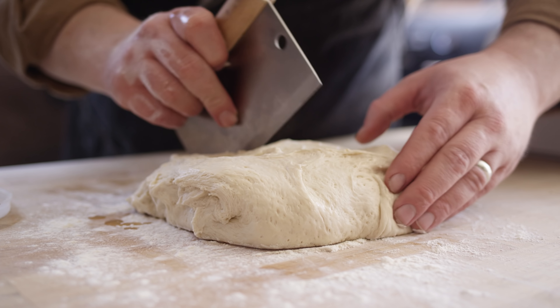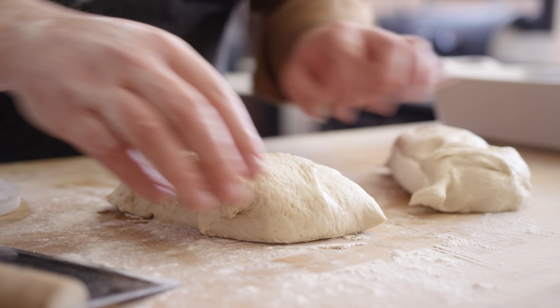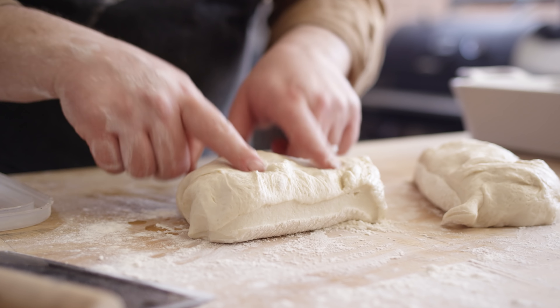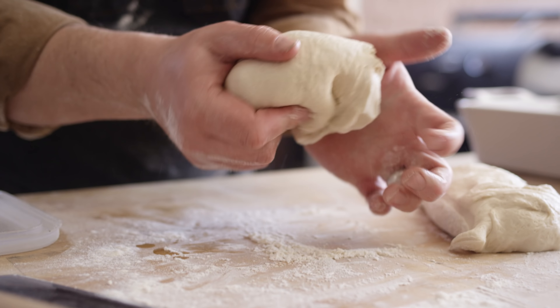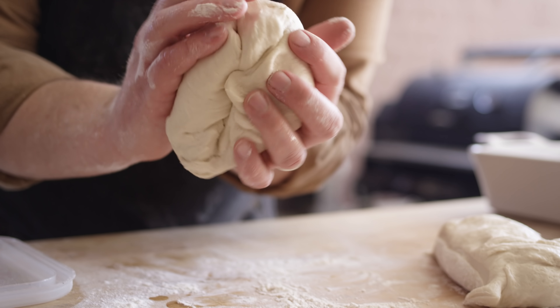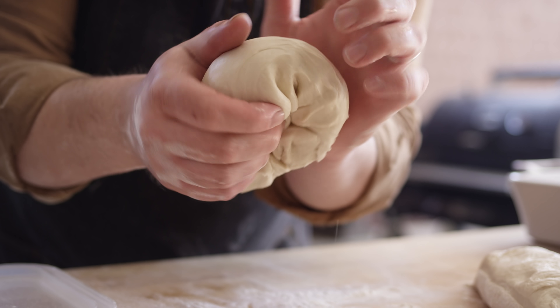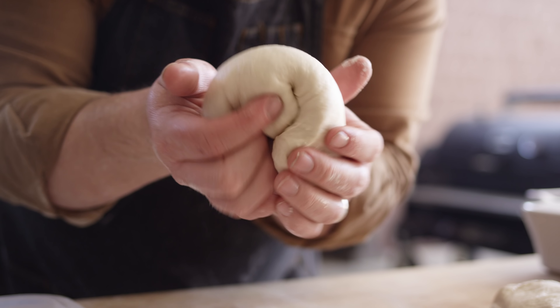We're just gonna split this right down the middle and this will give us two balls of pizza dough. I'm gonna leave the top a little bit tacky because that's gonna help as we start to form our dough ball for it to stick together. What you can see I'm doing is I'm just pushing that dough toward the center as I rotate it until the top stretches.